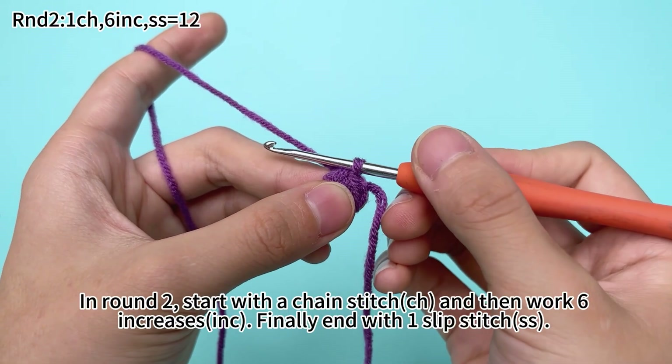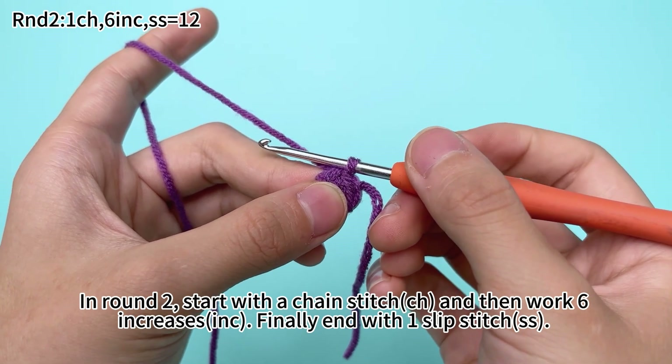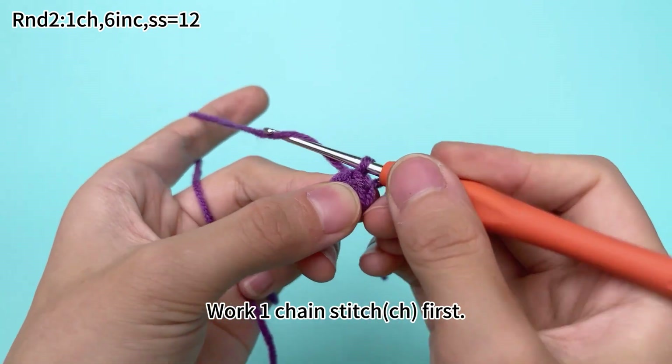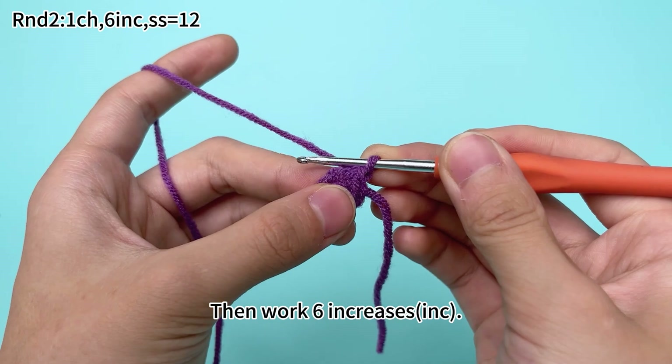Round 1 is done. In round 2, start with 1 chain stitch, then work 6 increases, and finally end with 1 slip stitch. Work 1 chain stitch first, then work 6 increases.